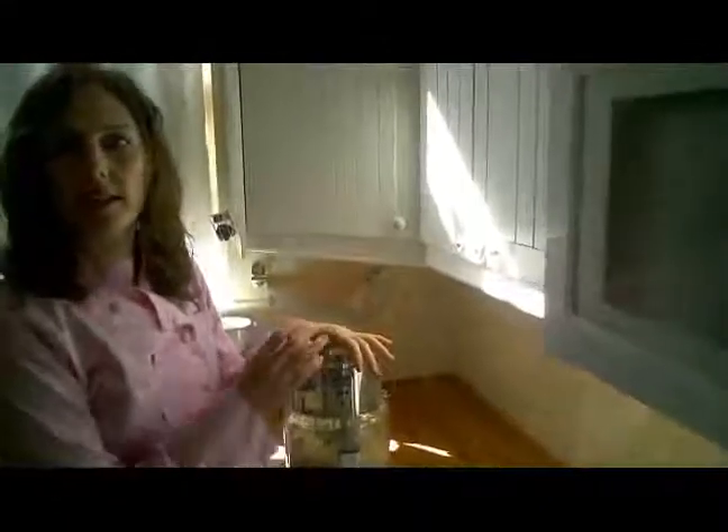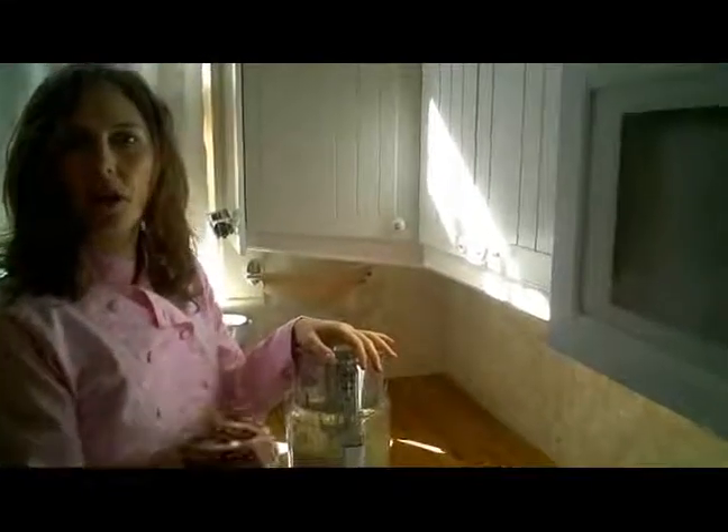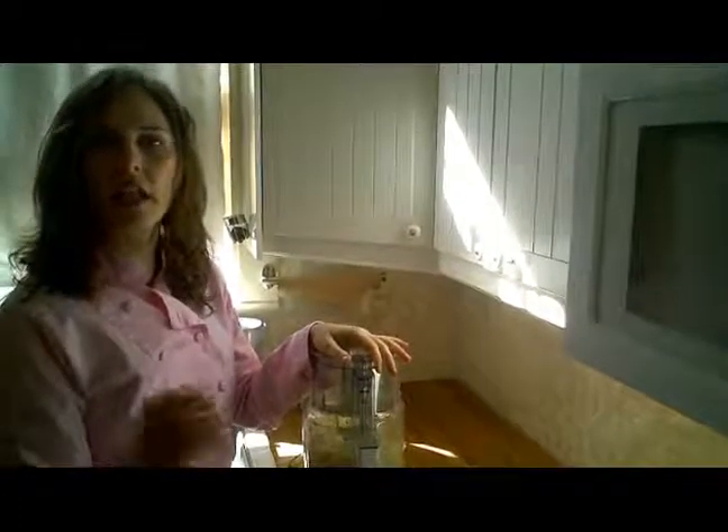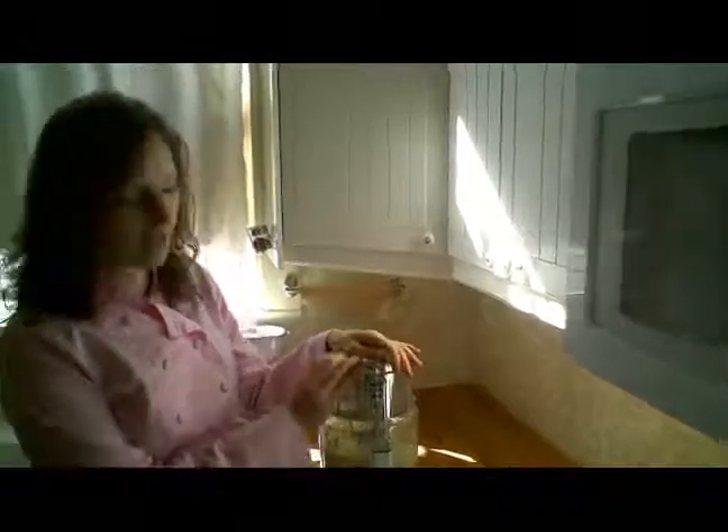One of the reasons why this takes a while to blend is because the celery root is hard, and you want the macadamia nuts to be completely incorporated — they're going to help bring some fat to the recipe.